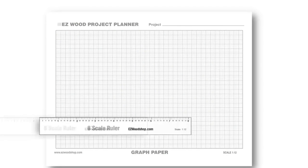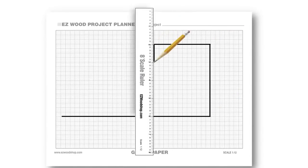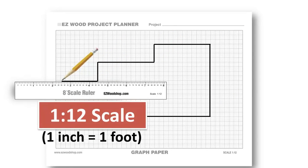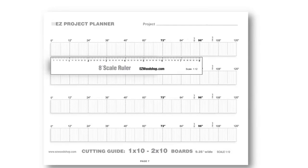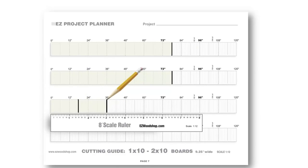For those who like more precision, I've included a scale ruler for drawing exact dimensions when laying out your project. Both the ruler and the companion graph paper are 1/12th scale, which provides a nice bird's eye view of your entire project. It's a good way to quickly spot mistakes in your design before you start to build. The scale ruler can also be used with the cutting diagrams — it's a quick way to see how many pieces you'll be able to cut from the same board, and which arrangement uses the least amount of lumber.